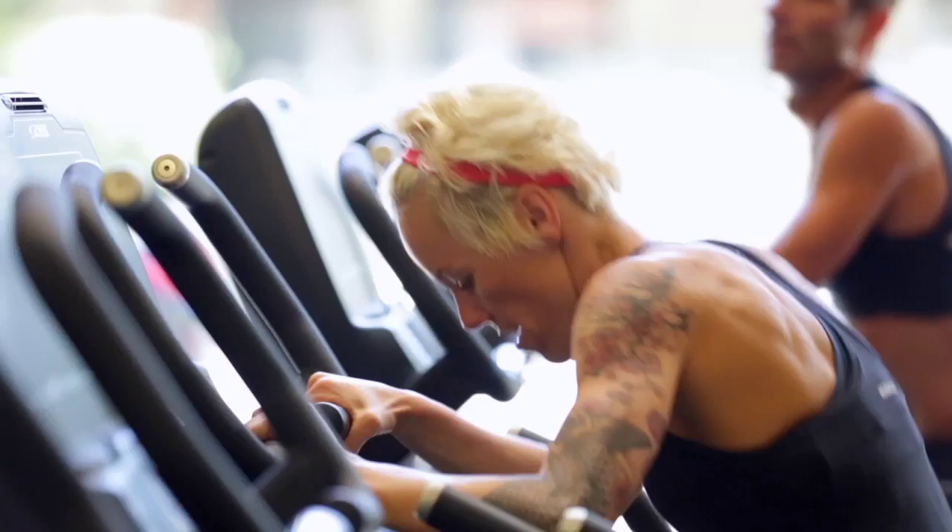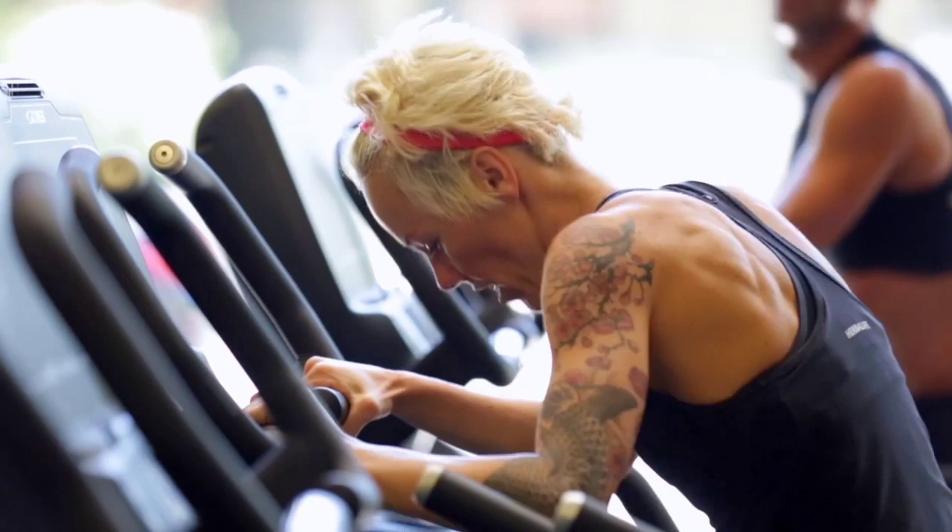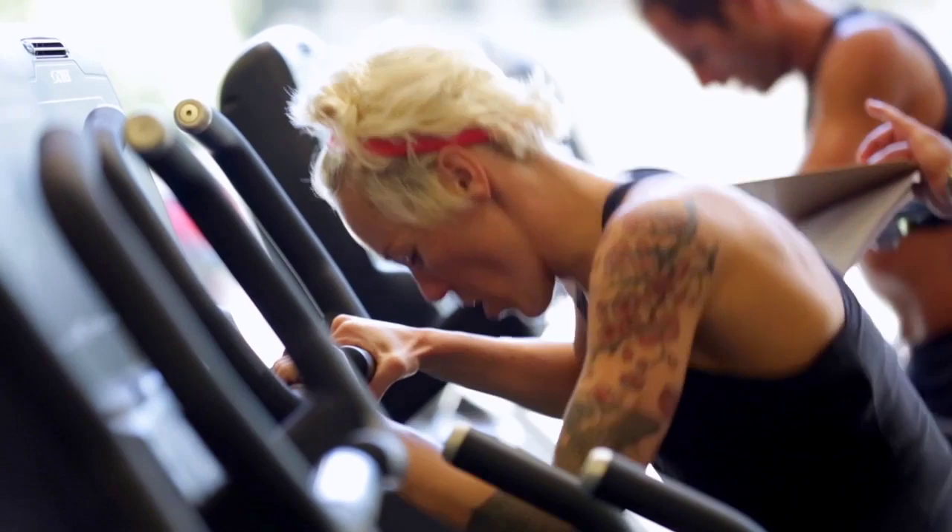Go, go, kick it in, come on. There you go — you're 30 in, you've got 30 left, last 30. Great work, stay right on that pace.